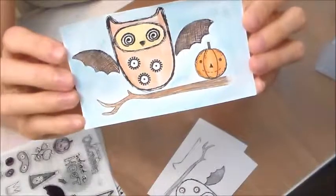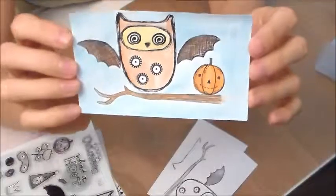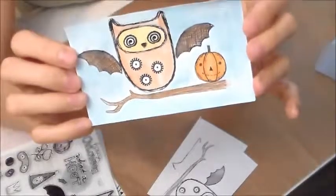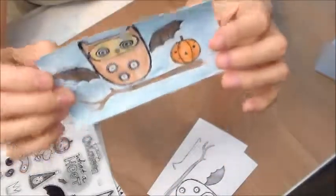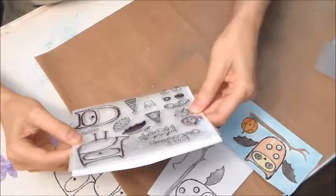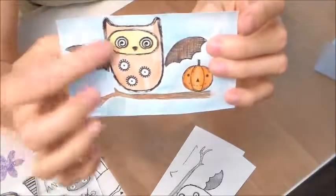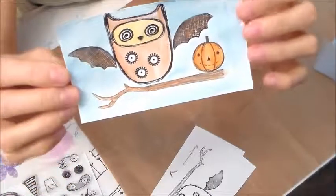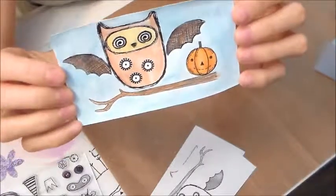If you're not working with a Close to My Heart consultant, I would love to work with you. This would be great for mixed media art, cards, Halloween cards. You can even cut all these images out — I don't think this has a Cricut cartridge image, but it's an easy cutout. You just cut that out layer. Even the pumpkin would be an easy cutout. Be cute on cards, on a scrapbook page, just mixed media.